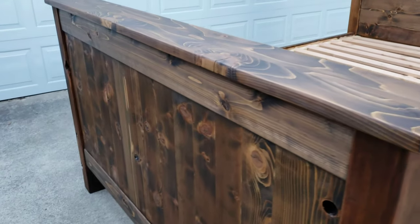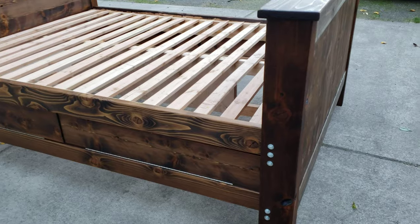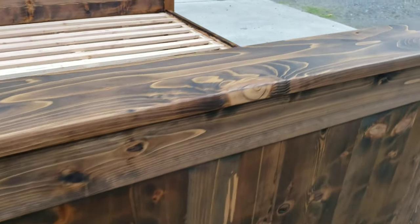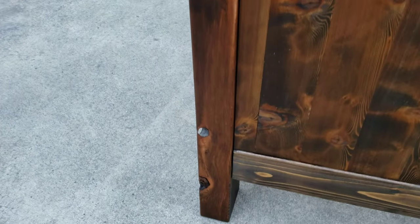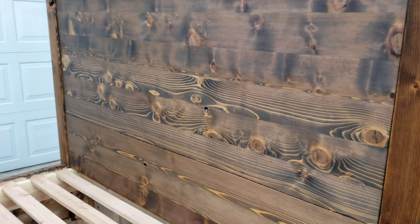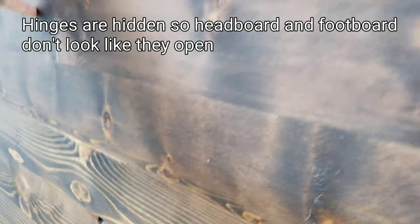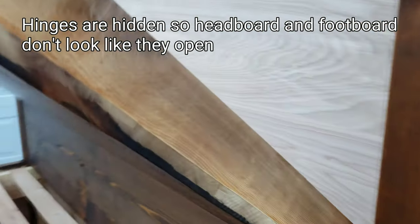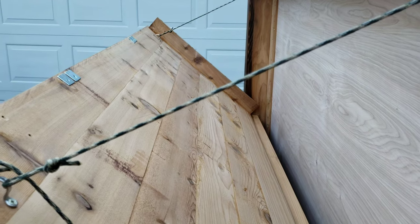It's all tongue and groove together. Everything's glued with either epoxy or wood glue. The wood has a lot of character — some really interesting knots. That's all cedar, and it's all tongue and groove together. You can see some of the joinery there. And the back side — it's just raw cedar.